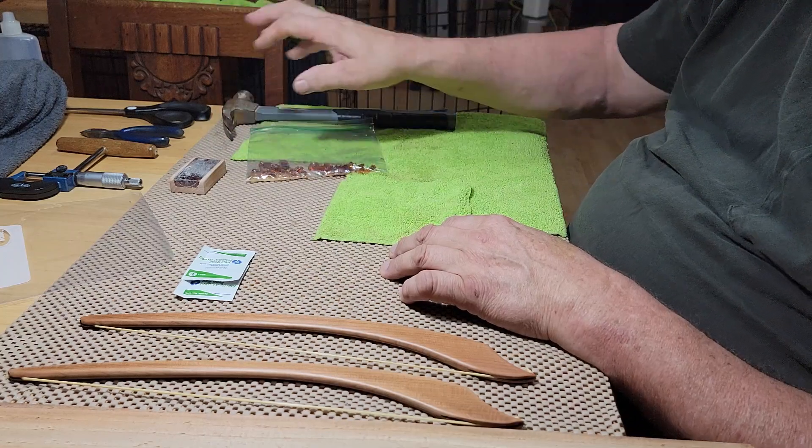When you rosin your bow, what you're doing is: when the fibers of the bow hair rub across the rosin cake, it flakes off into a fine dust which is sticky. That's the rosin dust, and that sticky dust is what creates the friction that you need to make a sound on the bowed psaltery — it causes the string to vibrate.